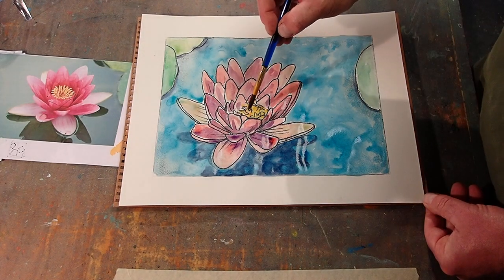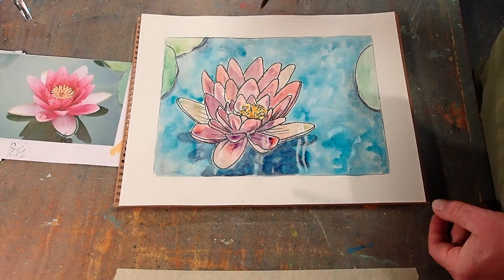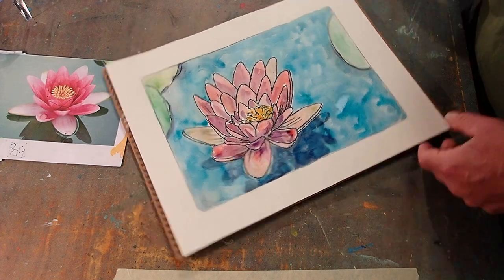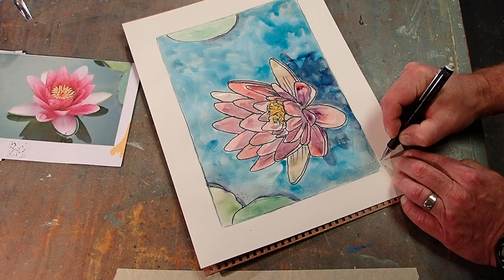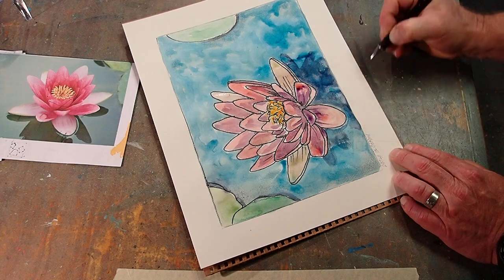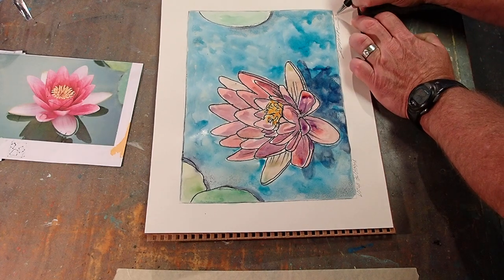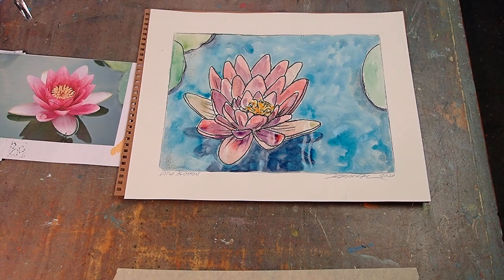There we go — the machine got it. All that's left is to sign it. We'll call it... lotus blossom. Let's sign it and date it — 2020. And there we are. Hope you had fun watching. I kinda had fun playing around with it. So until next time, bye-bye.